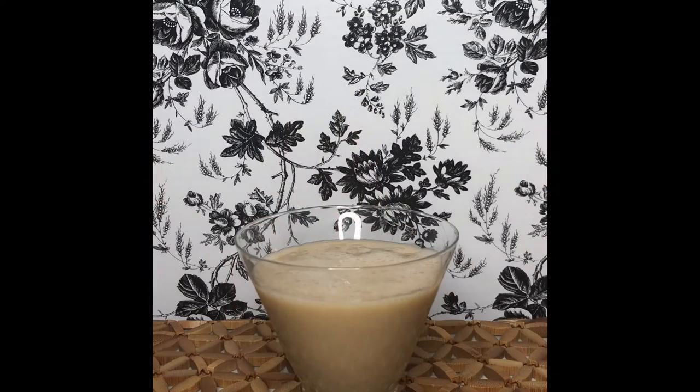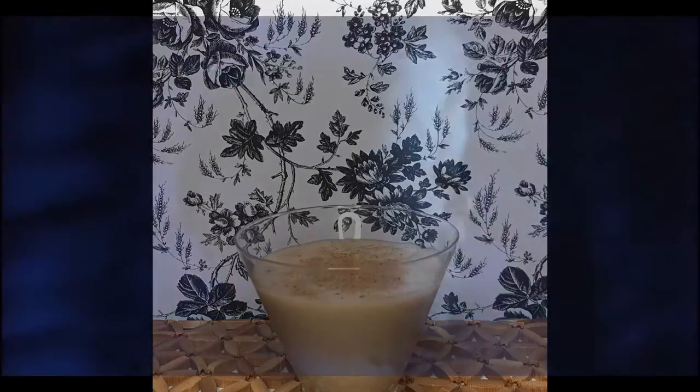To really make this a holiday treat, sprinkle some fresh nutmeg on the top.